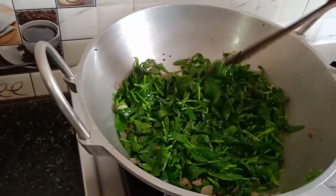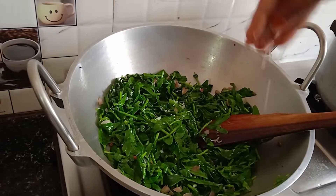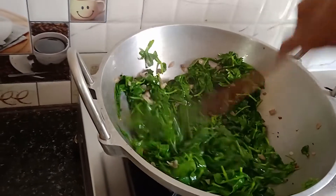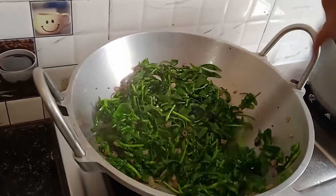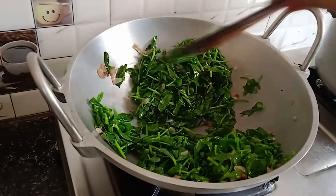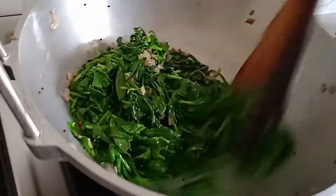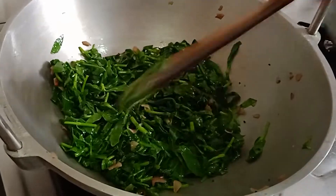Now let's make the sauce. The sauce is very small. Let's check the sauce — put a little bit in the pan and make it a little. Put a little light on the pan. Put the sauce in the pan.